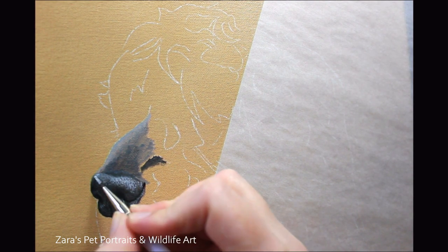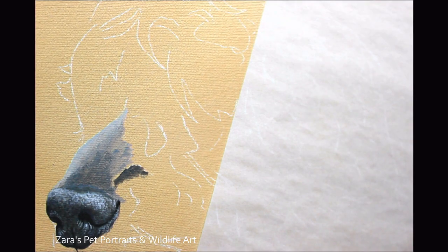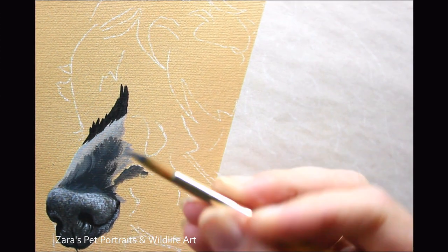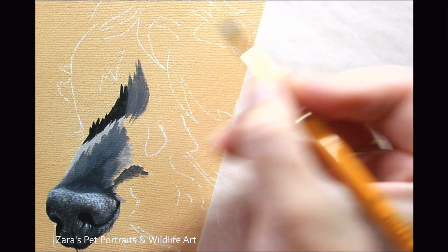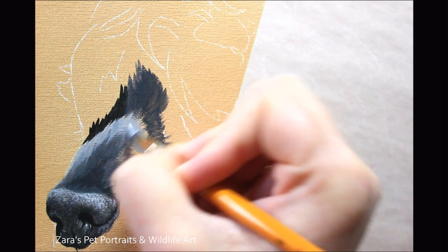When I work on noses, regardless of the medium, I always map in the nostrils first. That's because if you get the placement of the nostrils slightly wrong it will change the complete look of that nose. It's really important that you've got your first few reference points in place and then you can map around the nostrils from there, building up depth.